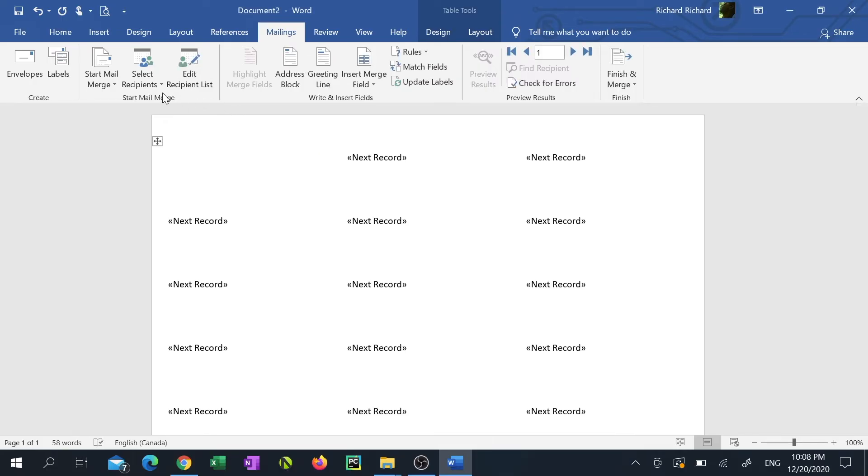Click the drop-down arrow under Insert Merge Field. In my example I'm going to click Client Name. Then click Update Labels.